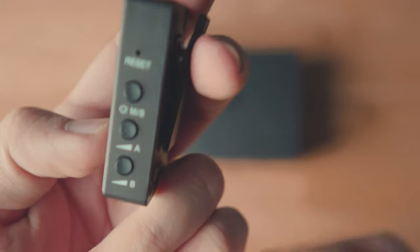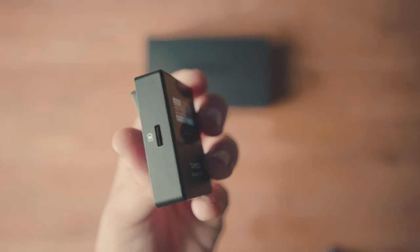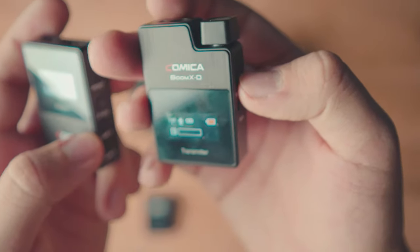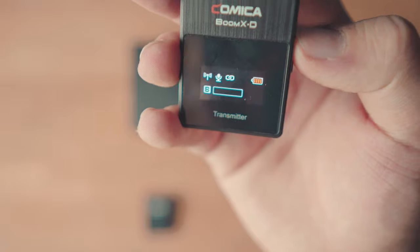The next feature is the mono and stereo capabilities. On the power button there's an M/S feature. With two transmitters you can either mix them together into one mono soundtrack, or split them into separate stereo soundtracks — one person on the left channel, one on the right. This is great for interviews so you can mute one channel independently. You also get a USB-C charging port, and each transmitter has a mute button so you can mute during breaks, saving battery.